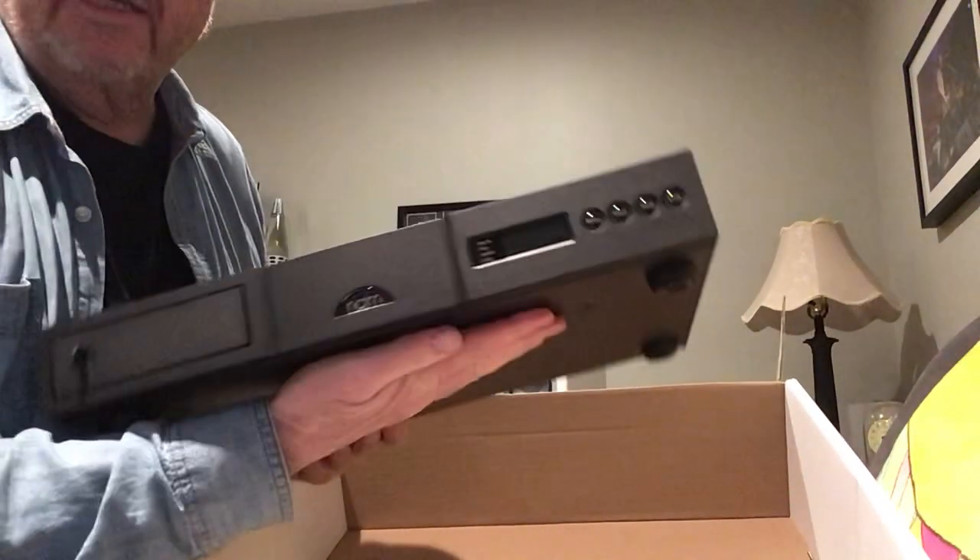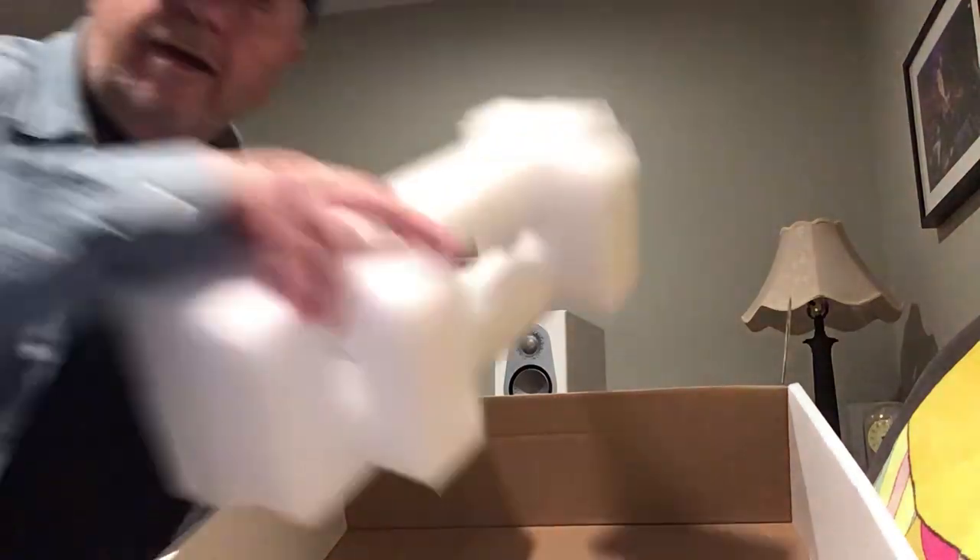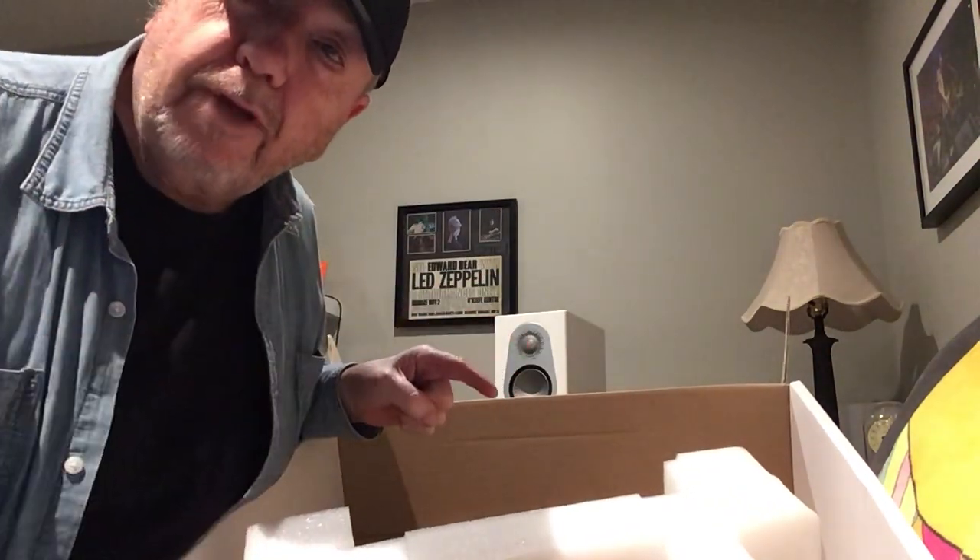I'm going to get off of here now, because I'm dying to hook this thing up and play it. I'll get back tomorrow with my thoughts and show you how it works and all that. Thanks a lot, everyone — I'm excited. We'll talk later.